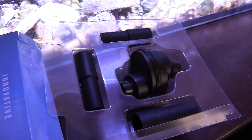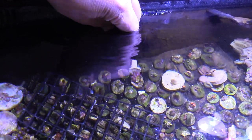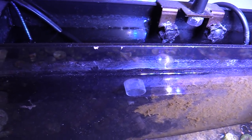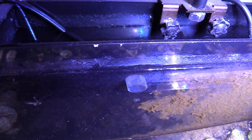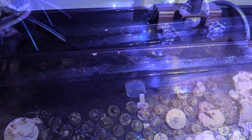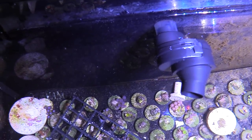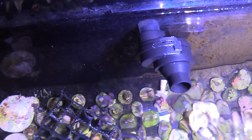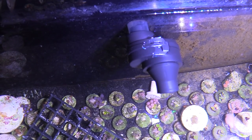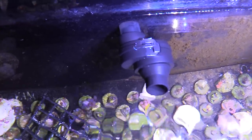Hopefully with the help of these Innovative Marine Spin Streams we're gonna be good to go. As you can see it comes with many adapters, and once you start getting coralline algae you'll want to dip it in vinegar to keep things clean. The installation was pretty easy — I just pulled the old head off and slipped the Spin Stream right on. You don't have to glue anything down, just push it on and it's good to go. It's doing random flow and it's very quiet.